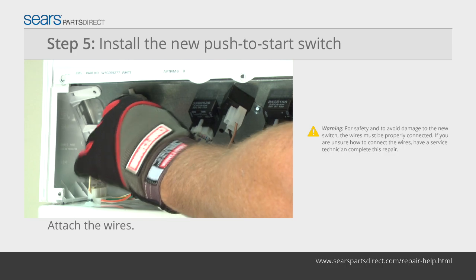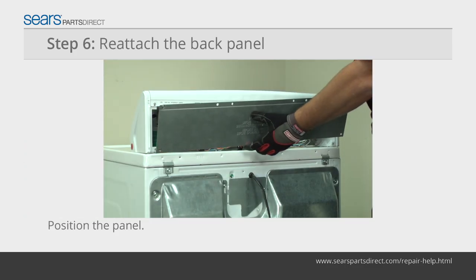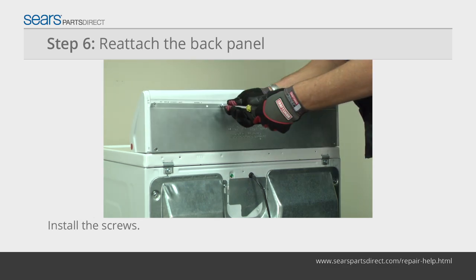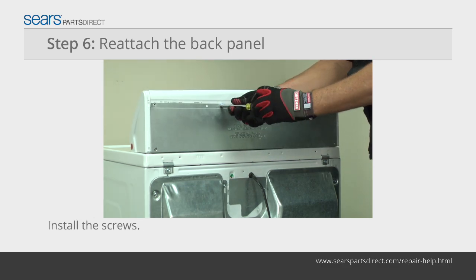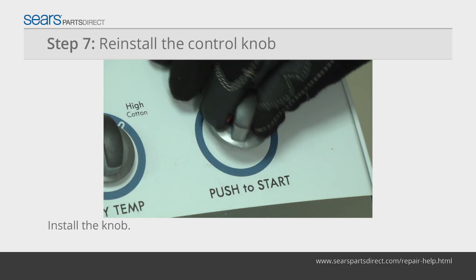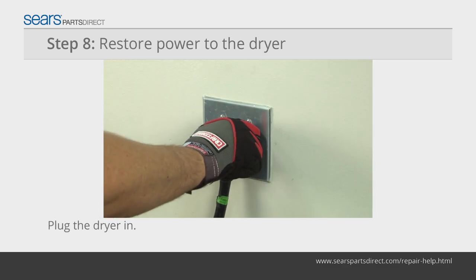For safety and to avoid damage to the new switch, the wires must be properly connected. Position the panel on the back of the console, line up the mounting screw holes, insert the mounting screws and tighten them firmly. Push the control knob down on the stem of the new push-to-start switch. Plug the dryer into the wall outlet.